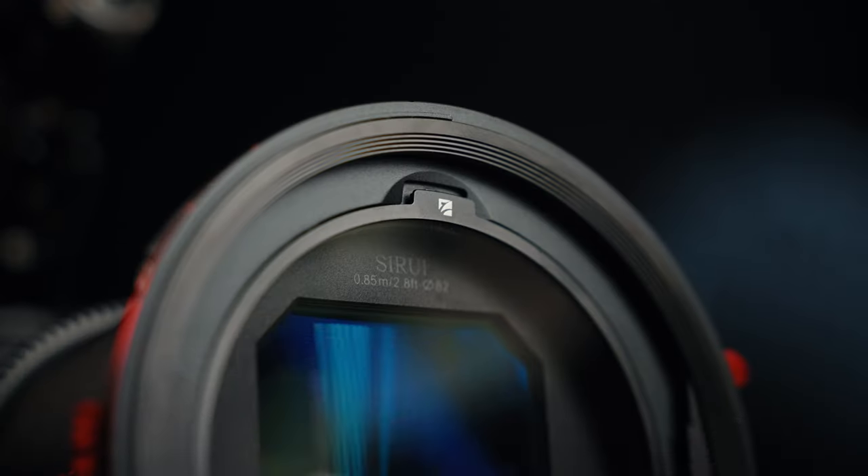Ladies and gentlemen, this is K2, Freewell's new magnetic filter system. And that's exactly what we're going to be talking about today, so buckle up.